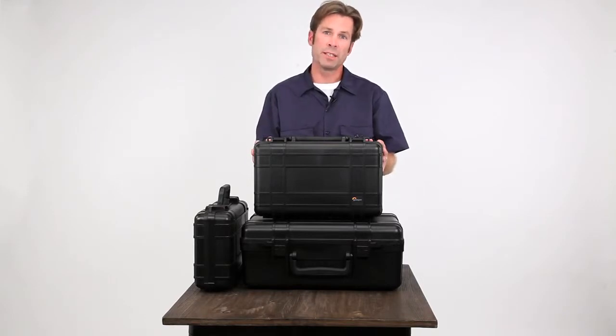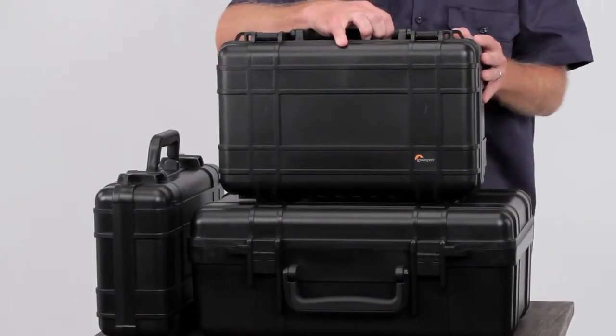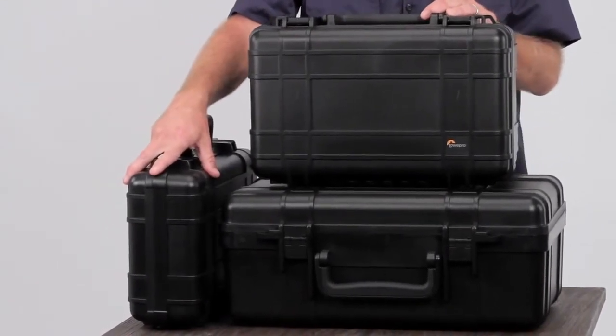It comes in three sizes, and these are all hand-carry styles. The 300 size carries a standard DSLR depth, the 400 size carries a pro DSLR depth, and the 200 size carries an action video depth.